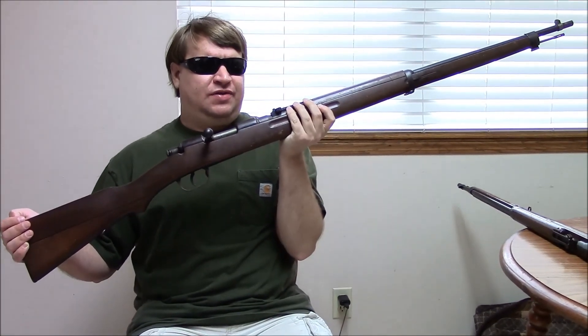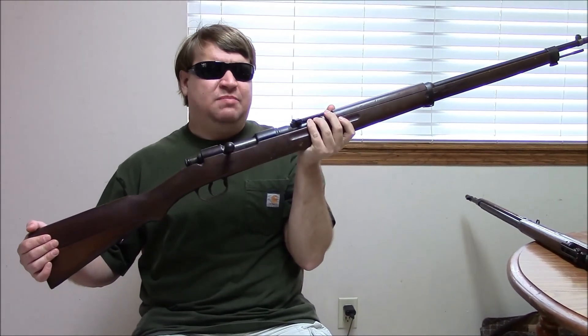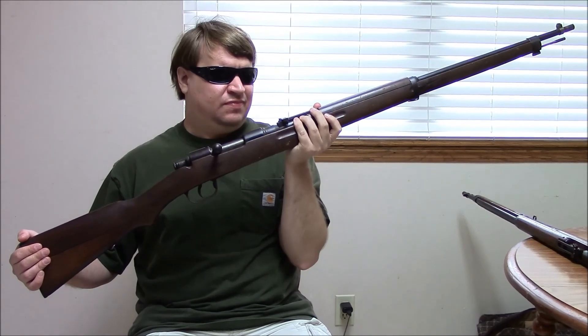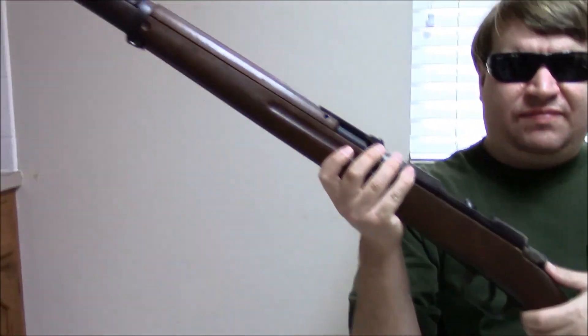Next we have quite an interesting rifle that is only recently getting collector interest. This is a Japanese Type I, often called the Arisaka-Carcano or Carcano-Arisaka. The Type I rifles were built in Italy by Turney, Brescia, and Beretta for the Japanese under contract. Around 1937, the Japanese Army was taking all the rifles that Japan's own arsenals could produce, so there were no rifles left over — all production was being swallowed up by the Army for their war in China.